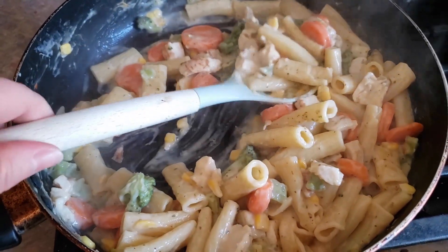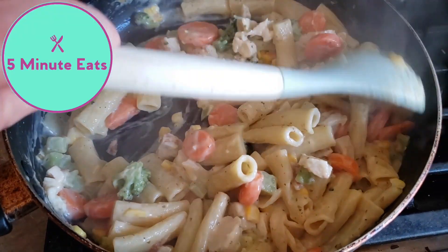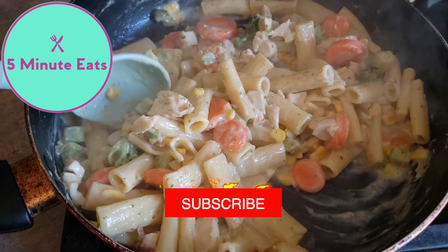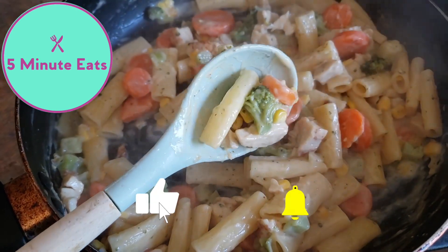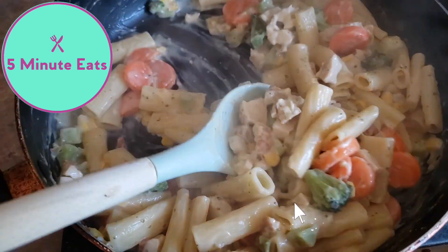If you guys want to know how this tastes, definitely check out our other channel, 5 Minute Eats, where we're gonna try this out and give you a full review and let you know whether we would buy this again or not. But before you go, don't forget to hit that subscribe button and we'll catch you next time. Bye!